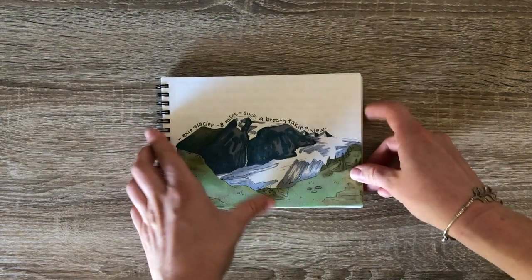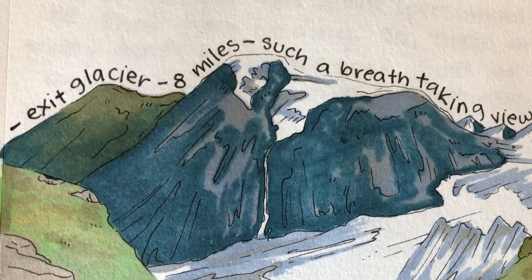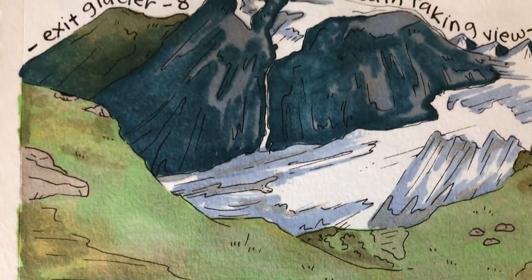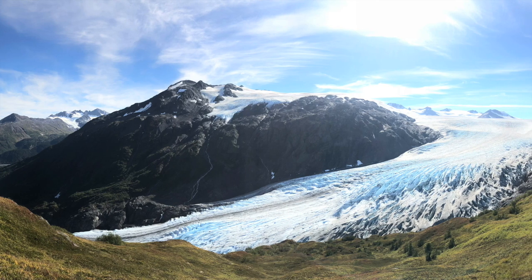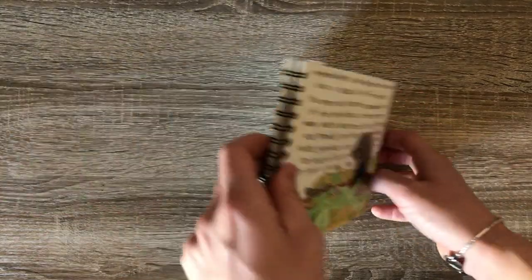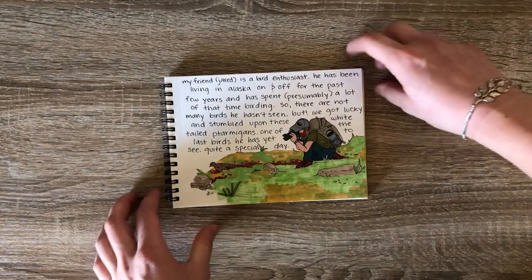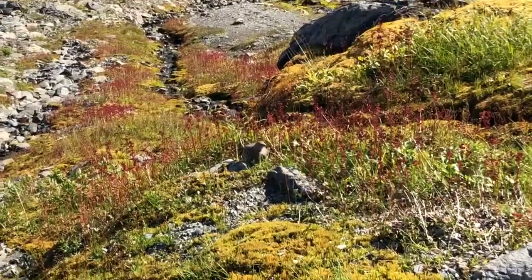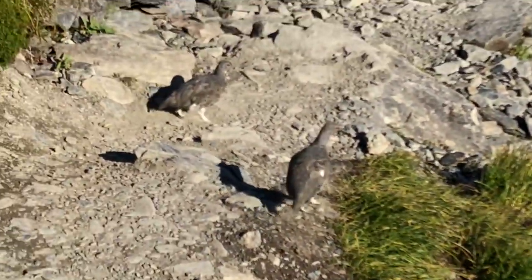This hike, although long and difficult, was so worth it. The view was amazing and my drawing does not nearly capture it. So I inserted a photo here so you can understand the grandeur of this glacier called Exit Glacier in Kenai Fjords. On this hike, we got to see birds called white-tailed ptarmigans. The friend we were visiting is actually a birder, and this was one of the last birds he had yet to see in Alaska — so that was really exciting.